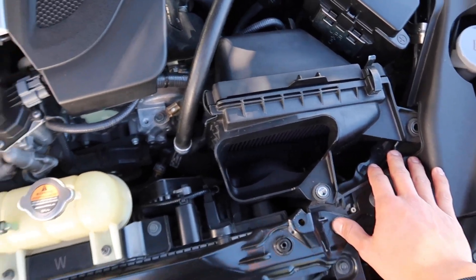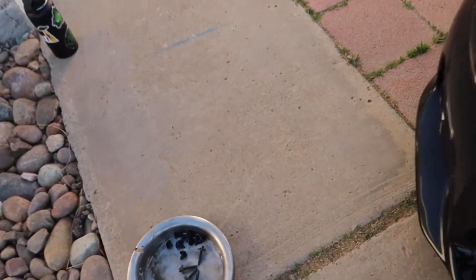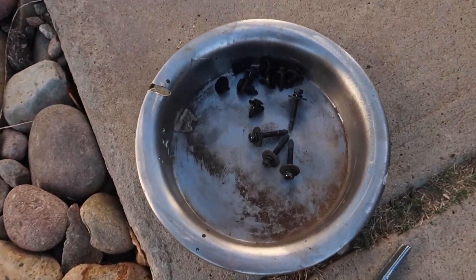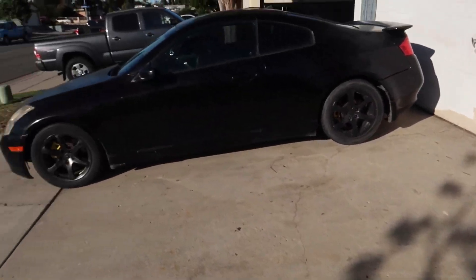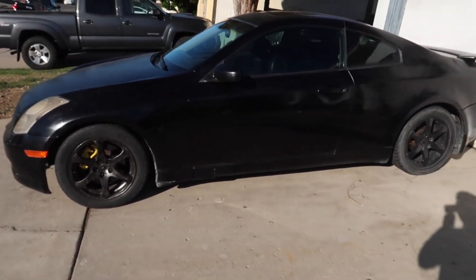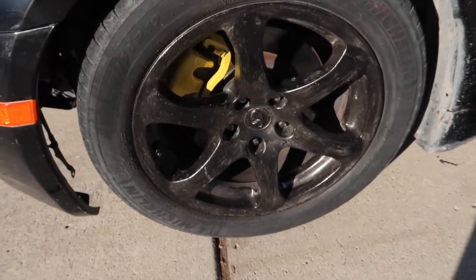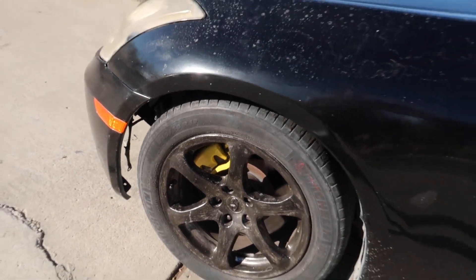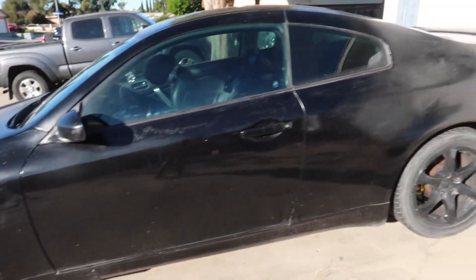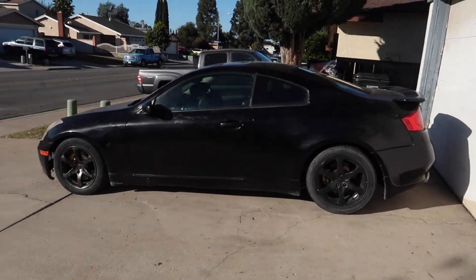We got the 10 millimeter bolts out on both sides. One piece of advice I can give you guys: just throw all your hardware into a bucket — that way it's not rolling around everywhere and you don't lose anything. That's something my uncle passed down to me, and this is his ride right here — it's an 05 G35, and we just painted those calipers on there.